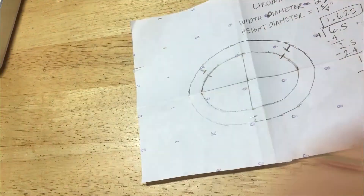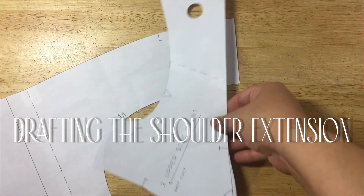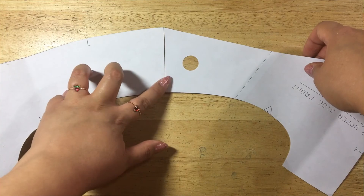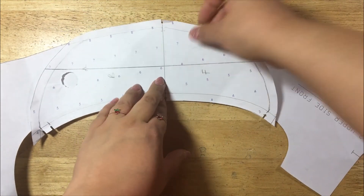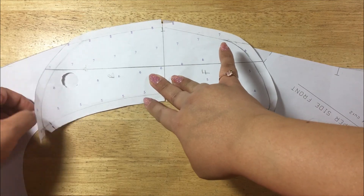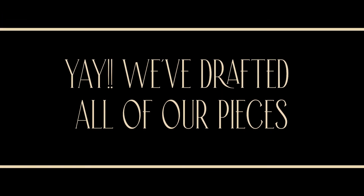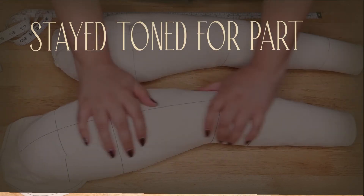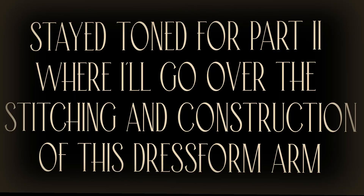I'm adding a center notch on the outer arm to mark the center of the outer arm pattern, making sure the notches match — and we are done with this piece. The very last pattern piece is the shoulder extension, so you can attach your arm to your dress form. All you need is your front and back bodice pieces — line up the shoulder sewing lines, trace out a shape from front notch to back notch extending to half the shoulder width, add seam allowance, and you're done. That's it — we've drafted all our pieces! Stay tuned for part two where I'll go over the stitching and construction of the dress form arm. Thank you so much for watching!